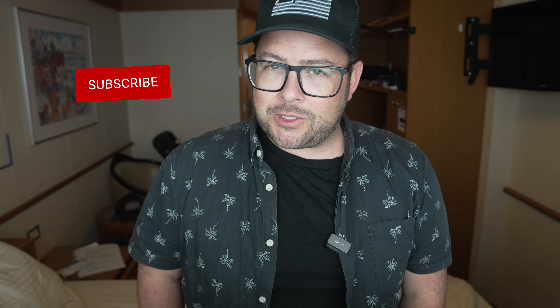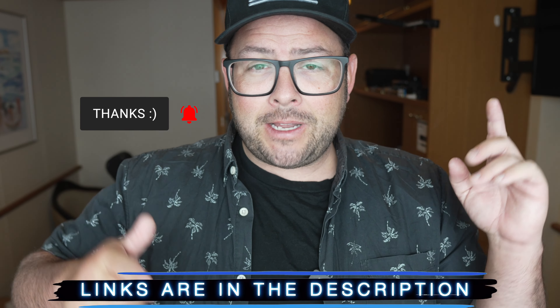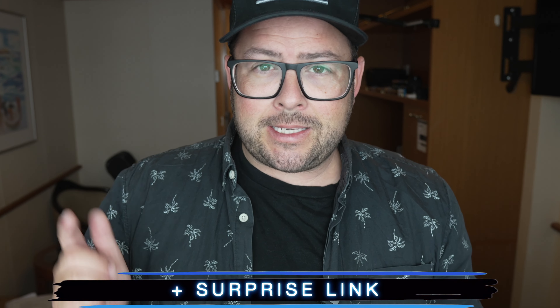My name is Danny Black. I love to share with you cool gear that comes my way. If you're new here, don't be a stranger — click that subscribe button. I'll put links to everything down in the description so you can find it nice and easily, plus a surprise link.